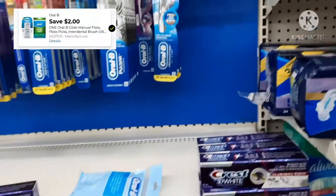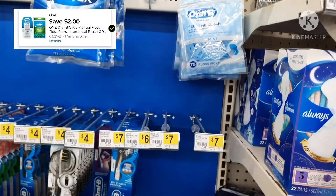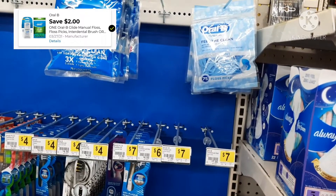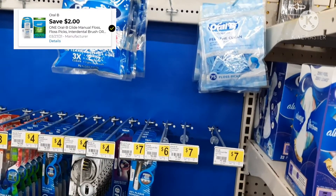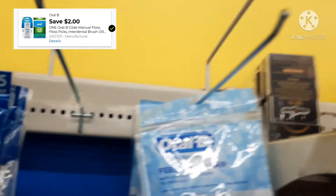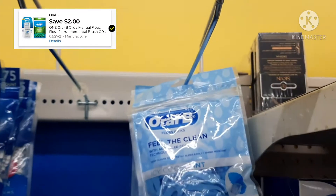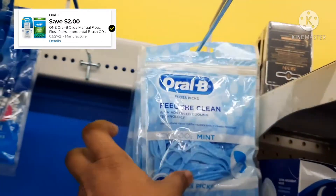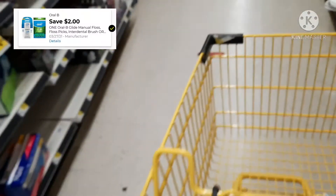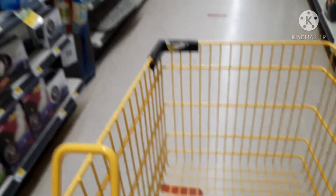Our first deal is on the Oral-B Floss Picks. You're going to clip this digital coupon for $2.00 off the Oral-B Floss Picks. As you can see, these Floss Picks are $2.25, so we're going to end up paying $0.25 out of pocket. Let's go ahead, put them in our cart, and move on to our next deal.